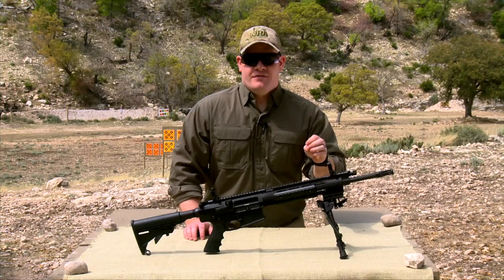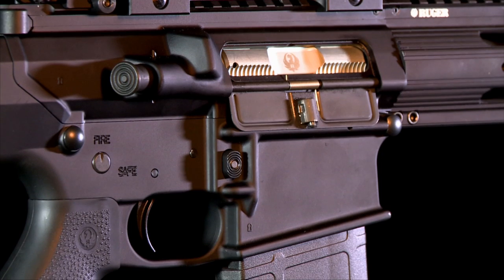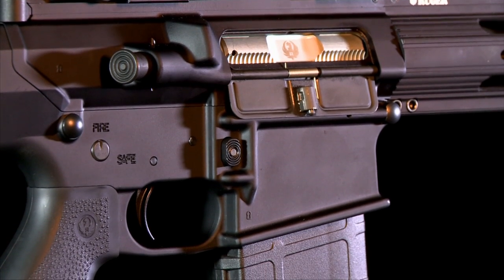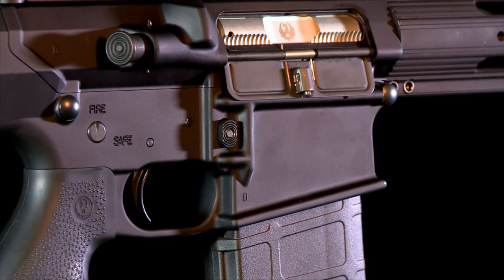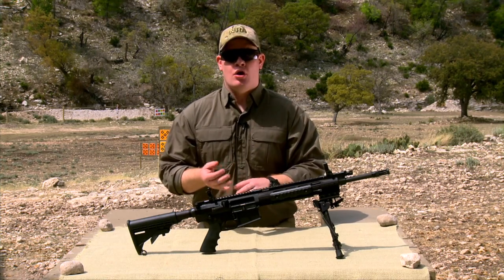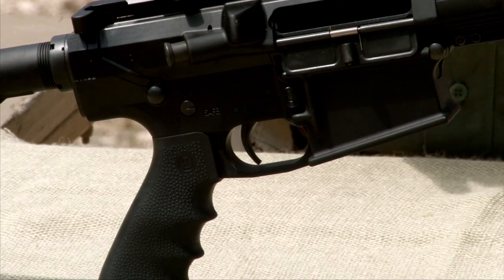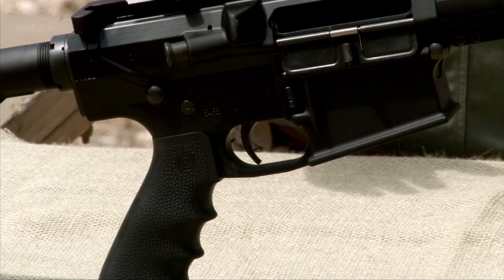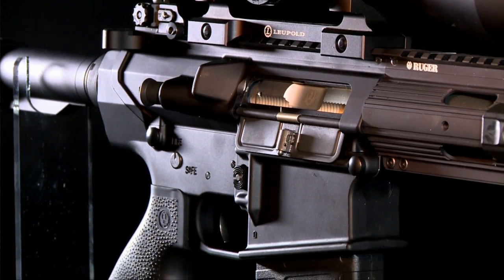To further tune the operation of the gun, Ruger has a four position gas regulator. Another interesting feature on this rifle is that in the lower receiver, most of the components are actually mil-spec AR15 components. What this means is that if you have a favorite trigger or if you like to change out the pistol grip, most accessories available for your AR15s are going to be compatible with the SR762. This is really great for guys who like to personalize their firearms.